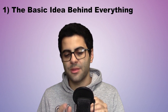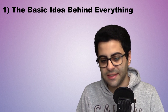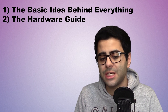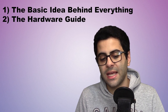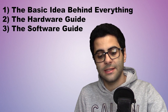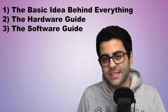The project will essentially be split into three main parts. The first is the basic idea behind everything — the general concept of how I connected everything together without going through too many details. The second is the hardware guide, where we'll go in-depth through each hardware part I used and how I worked around problems with every component. The third is the software guide, which will include in-depth tutorials with examples so you can create your own DIY home automation system.